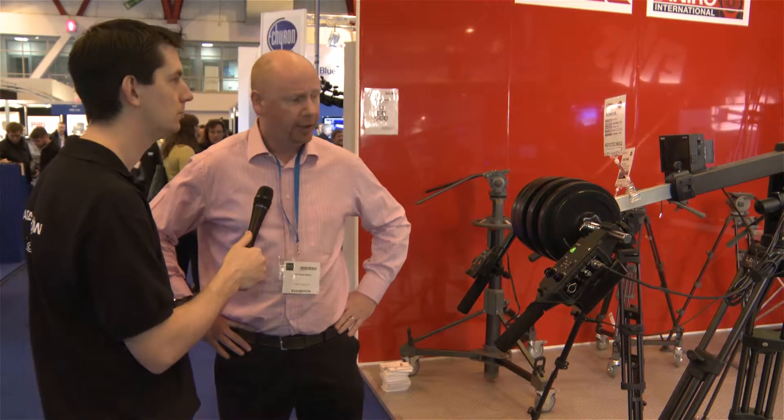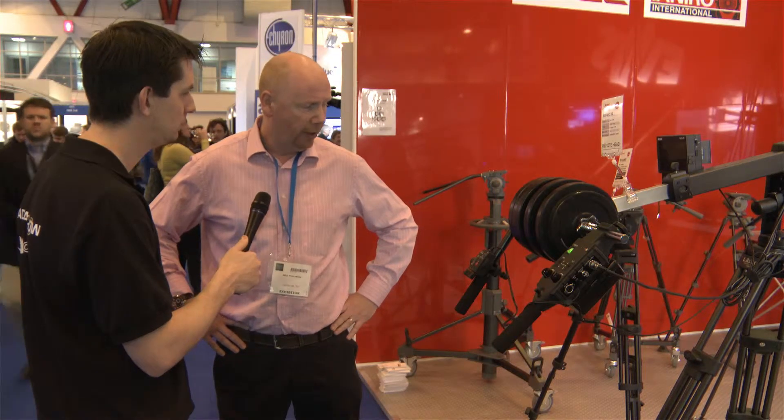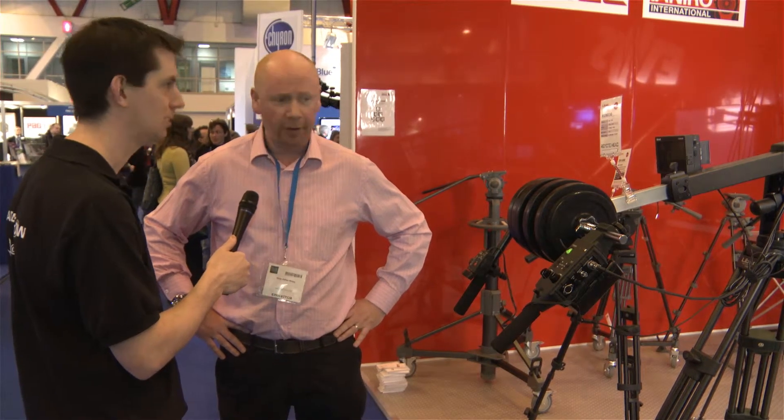It has the same capacity as the old jib, which is 20 kilograms. It has a number of accessories, which makes it a nice full package. And at this moment, you can have a jib arm with remote control, weights, tripod system and dolly for well under £6,000 — and they think that is a very, very good price point.